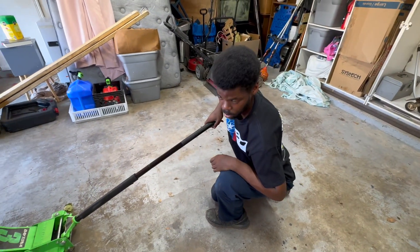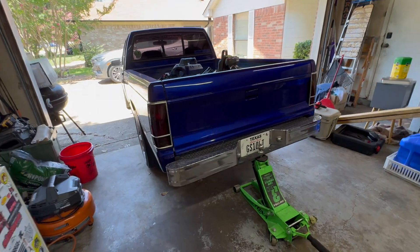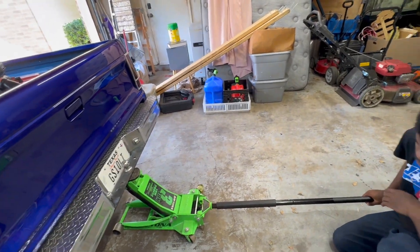Say hi, Jordan. He's the one with the Ranger, guys. Then we're going to jack it up and I'll show y'all these blown air shocks. Actually Jordan, before we jack it up, I guess I should show them how bad it is, right?